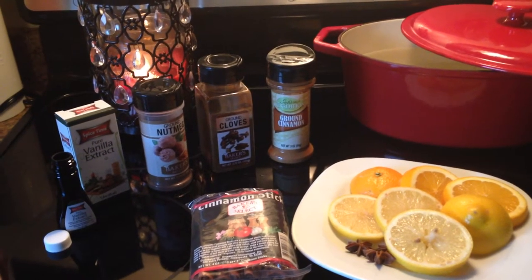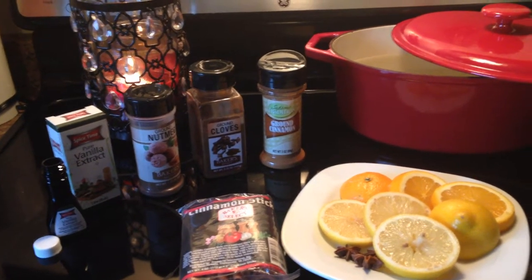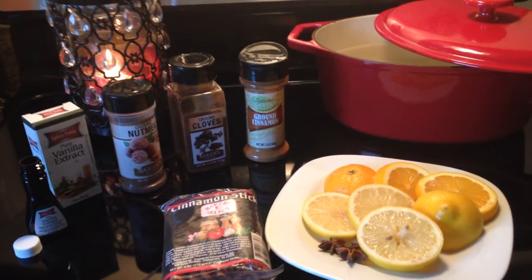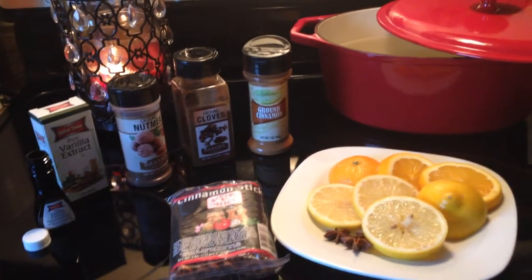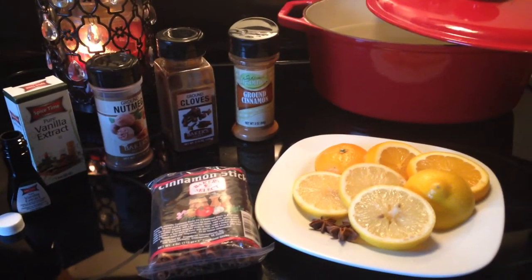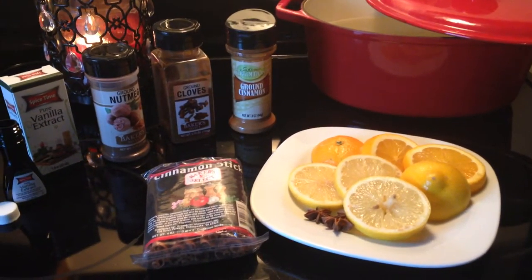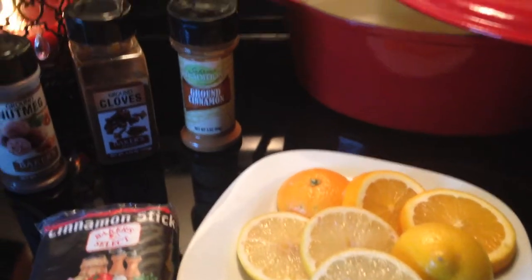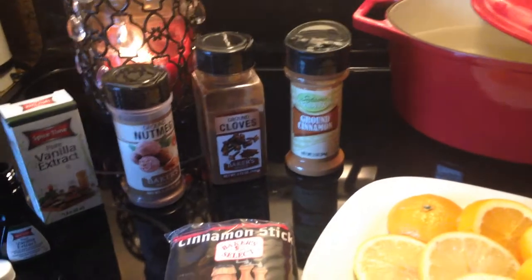It is going to literally make your entire home smell like the holidays. I do a lot of variations on my potpourri recipes — some I use during summer and spring — but this time of year it's all about the cinnamon and nutmeg and anything that smells like pumpkin pie.